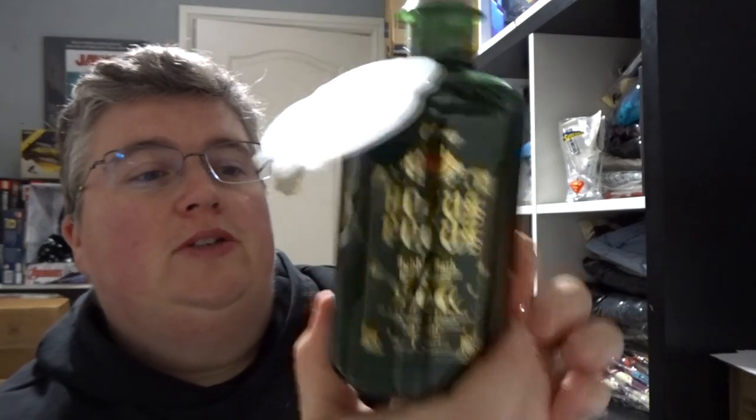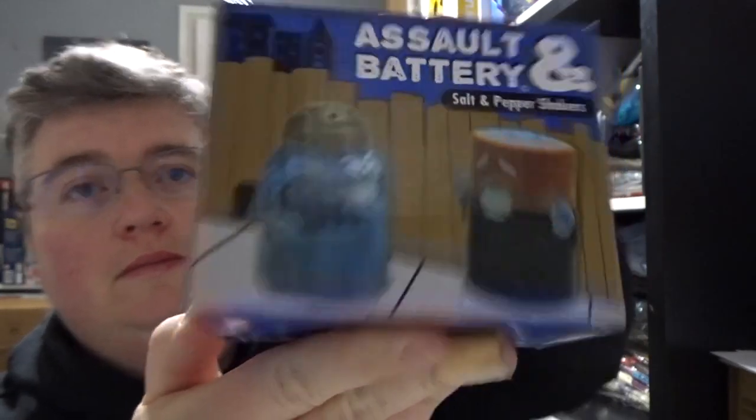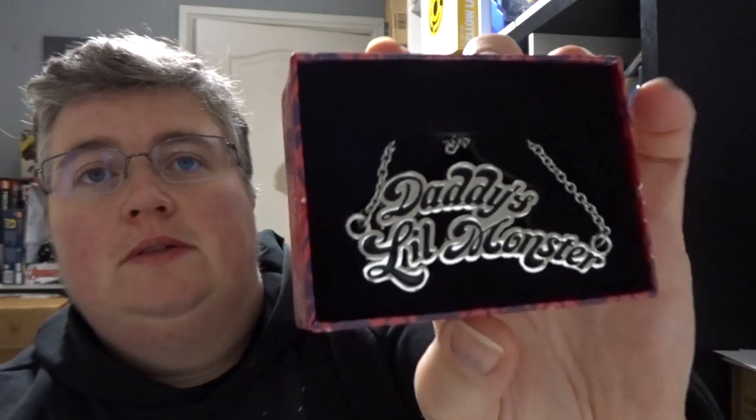A salt and battery salt and pepper shakers. A Suicide Squad 'Daddy's Little Monster' metal necklace — Harley Quinn — that's pretty cool, I like that kind of thing.